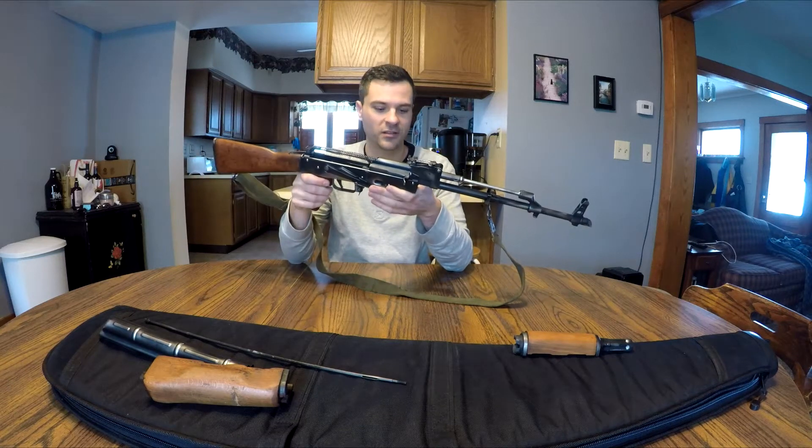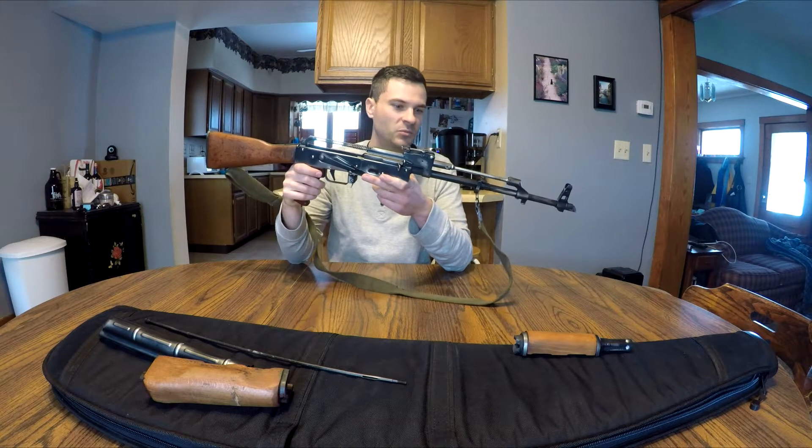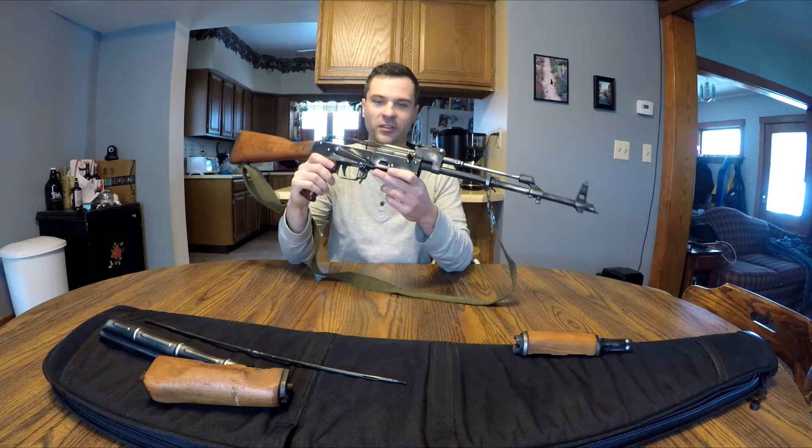Hey guys, I was going to show you what I've been working on with my AK. I have it partially disassembled so I can show you how an AK works in case you don't know.